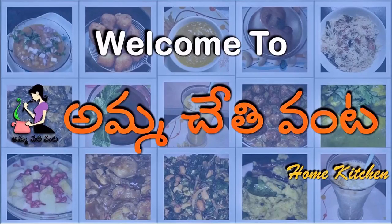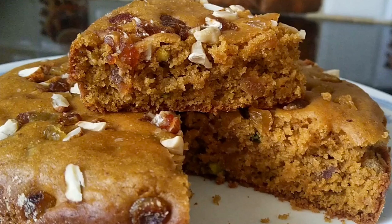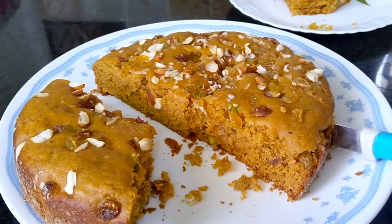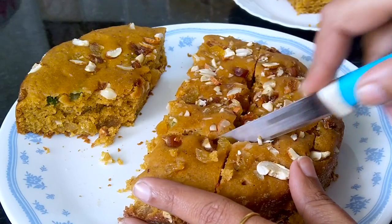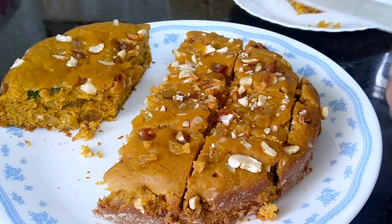Hello friends! Welcome back to Amma Chethi Vanta. In this video, I am going to prepare a healthy, tasty cake crisp. I am going to add dates and dry fruits, making it perfect for Christmas and New Year. So, I am going to prepare the cake.